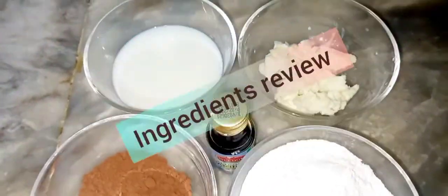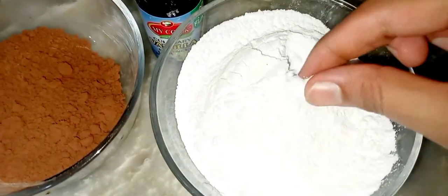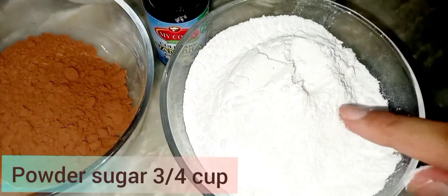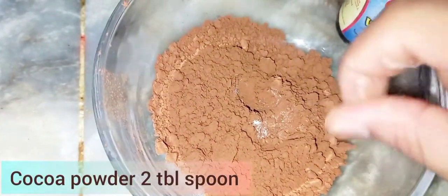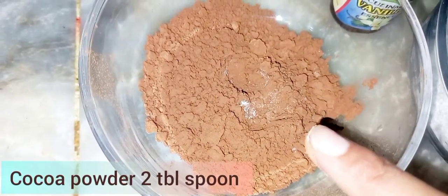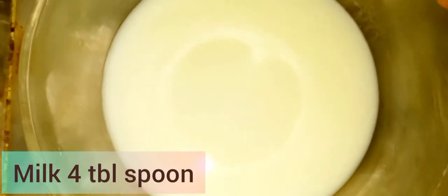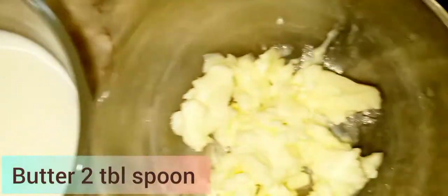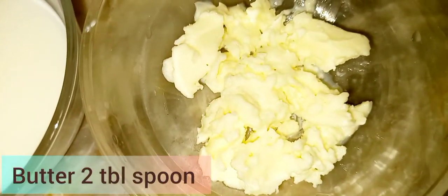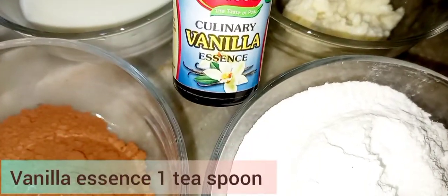I need a few ingredients. First of all, I have powder sugar, cocoa powder, milk, vanilla essence — 1 teaspoon.